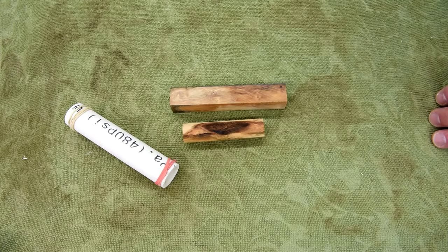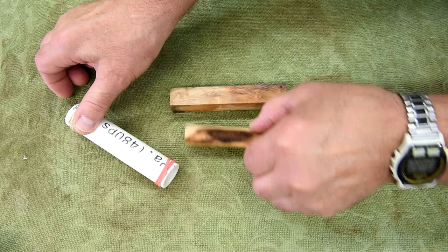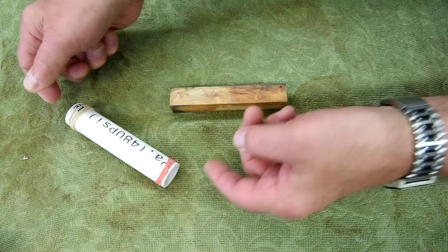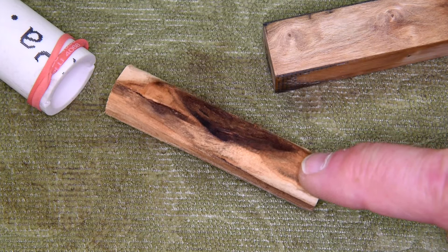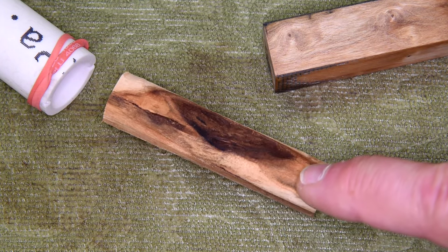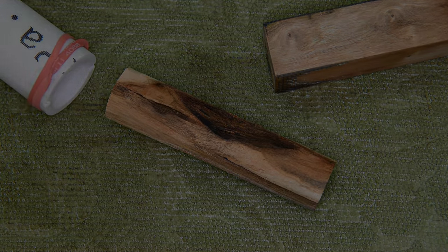I cut another piece out of that old branch and turned it down so that it's maybe a sixteenth of an inch smaller than the inside diameter of that plastic tube. And I'm hoping this is going to work out. As you can see, this piece of wood is in pretty bad shape — there's a chunk missing out of the side, and there's a pretty deep crack going about a third of the way into it. It's going to be really interesting to see how this works out.